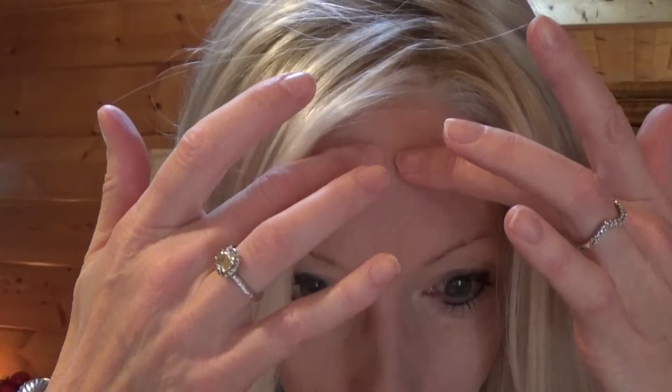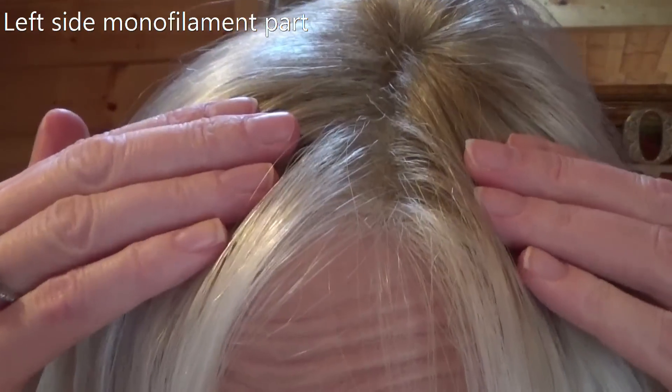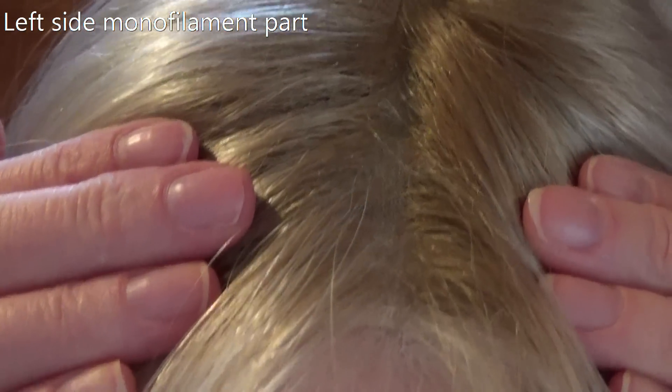What is there not to love about this gorgeous Raquel Welch wig? Let's take a look at the beautiful contoured lace front, which I am so impressed with. Look at that — absolutely invisible, superbly done. Take a look at this very well done monofilament part.